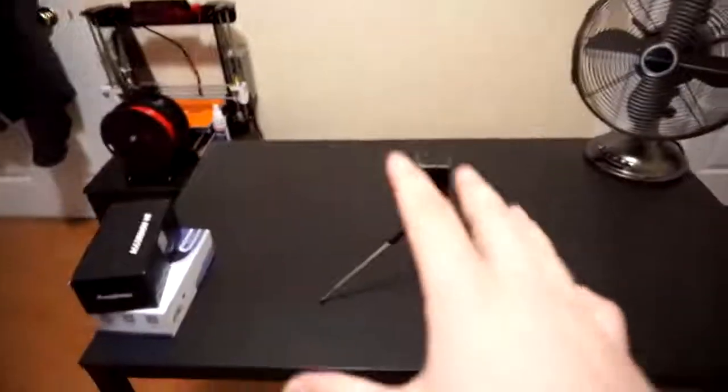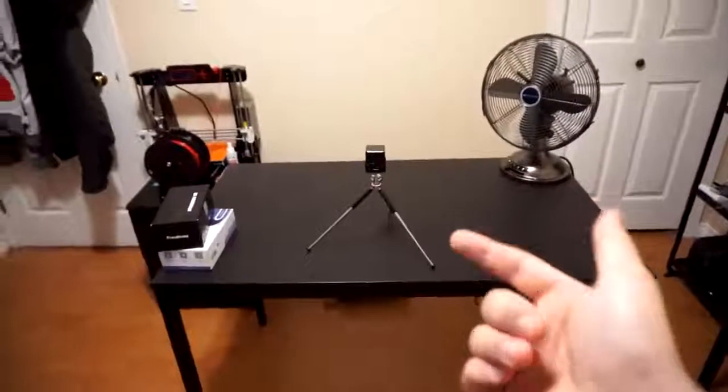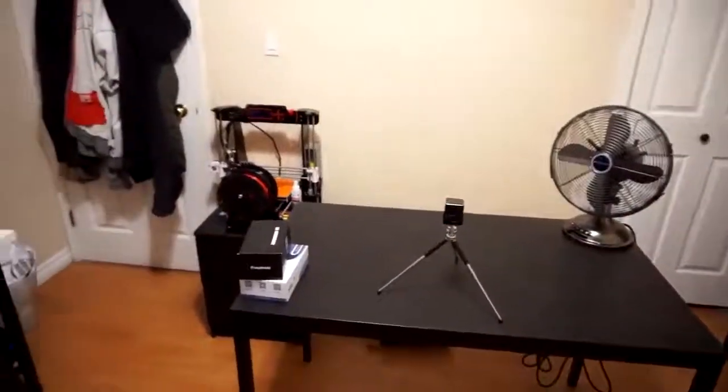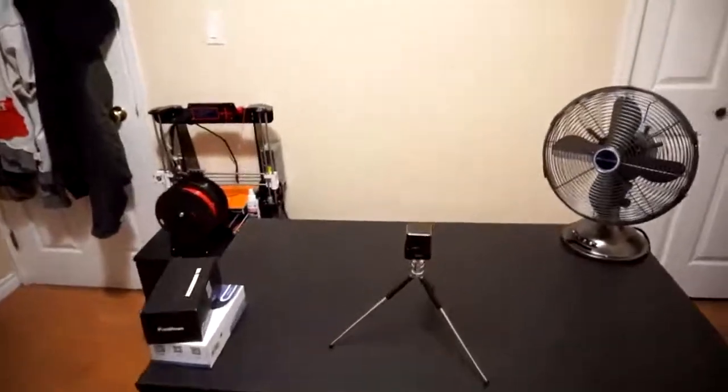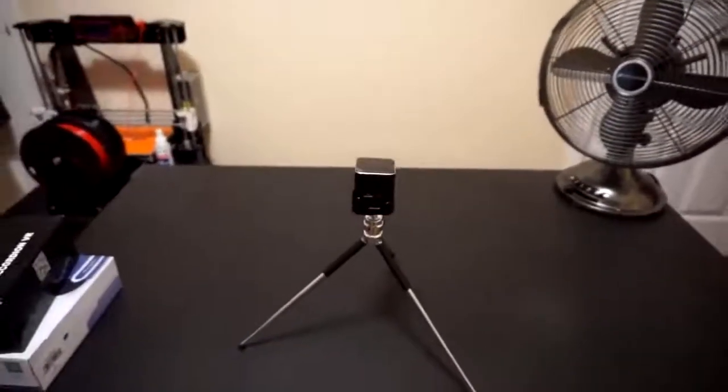Let's plug it in. I have cleared up some space over here - enough room to project on the wall. I can pull this table back even more if I want, to see how far we can get and how big the screen can get while still having enough light. Let's turn off the lights and see what it looks like.